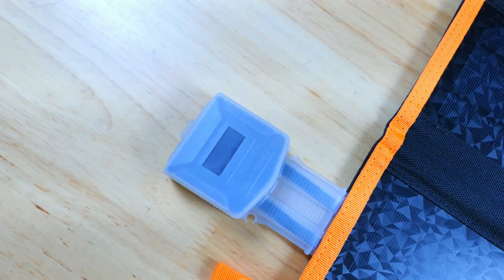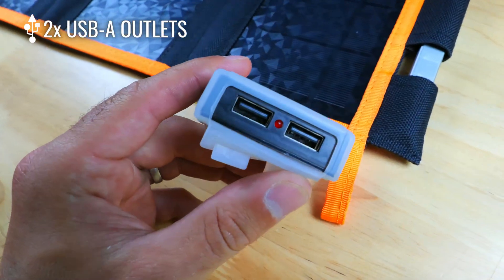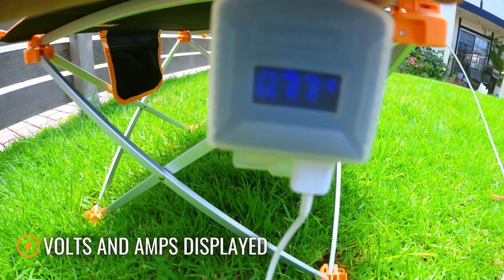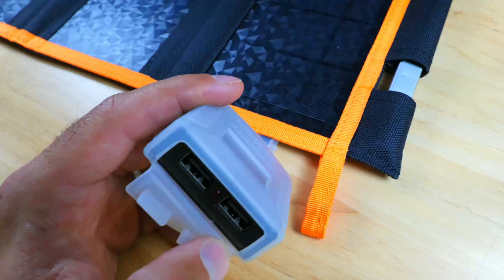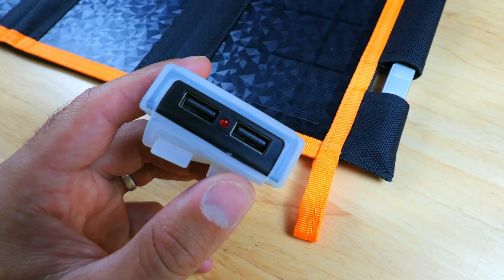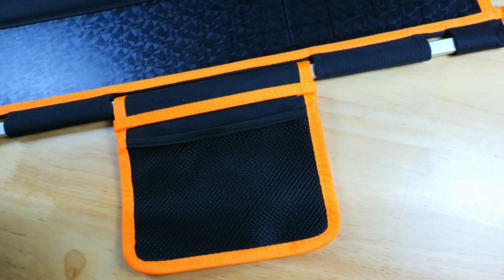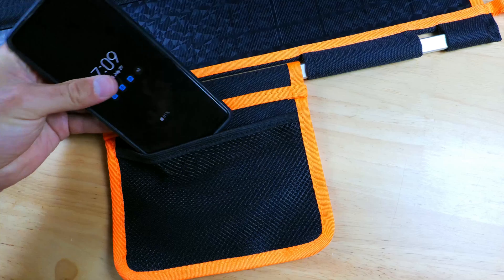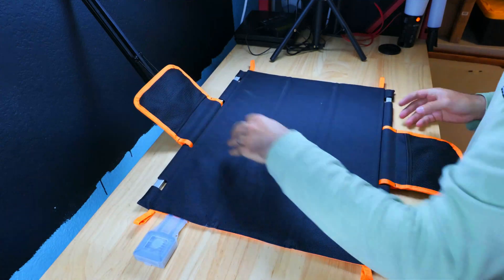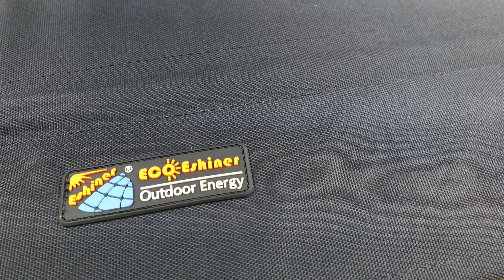The surface of the panels are coated with a PE protective film which protects and makes the panels more durable. There are a handful of outputs including two standard USB Type-A ports, and there's also a display on the side that will show the current voltage. The USB ports are also protected by a silicone cover, which will keep them safe from dust and water. The panel also has two small pockets on each side, giving you a little bit of extra storage.